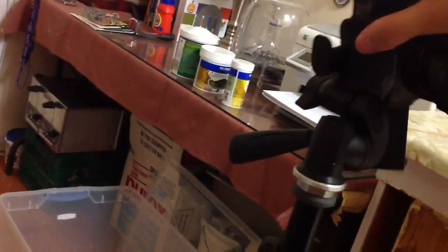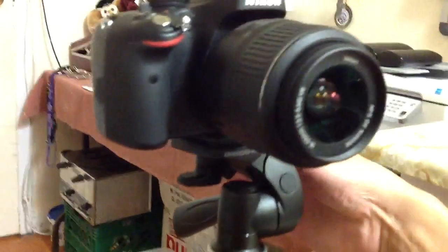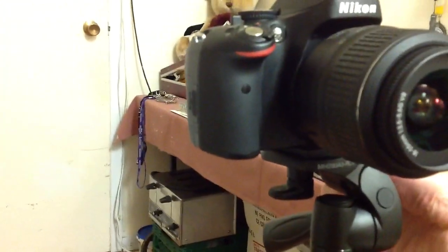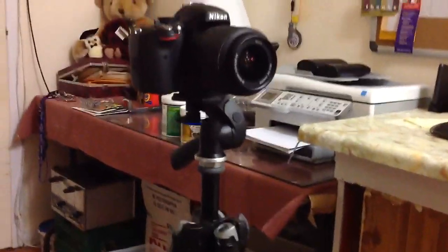A three-way head, at least this particular one, is more of a hybrid head, so it's great for video and great for photo. If you want one solely for video, I definitely recommend the fluid heads. They have longer handles and they're fluid, so it's a lot smoother if you want to pan or move up and down. So that's definitely a great head.